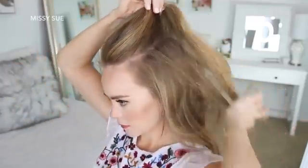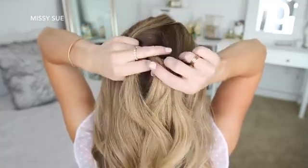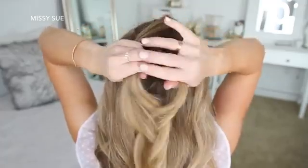For this first hairstyle, I'm going to start by dividing off a big section of hair at the top of my head. I'm going to split this into three sections and start a Dutch braid by crossing the left strand under the middle, then cross the right strand under the middle.